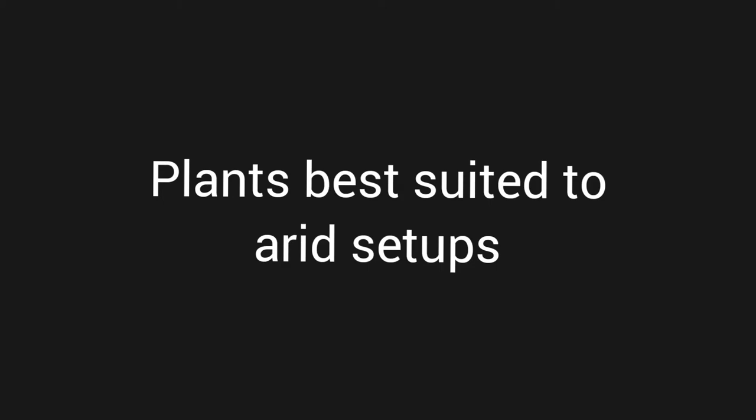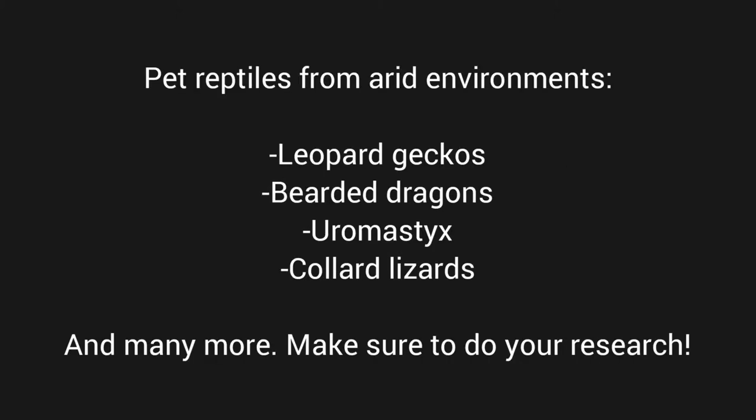Today I'm doing a video on what plants are best suited to arid or dry setups. Just like my previous video on how to pick plants for a humid setup, a lot of the information from this video comes from the file section of Reptile and Amphibian Bioactive Setups on Facebook. I urge anyone who's planning to do a bioactive setup to join that Facebook page so you can see what everyone else has made — it's great for inspiration on different layouts and setups.